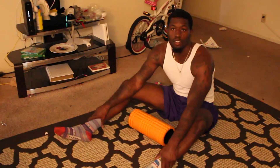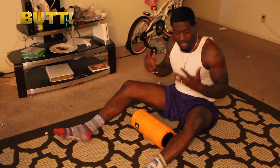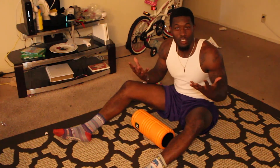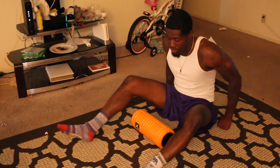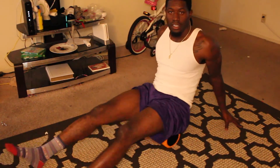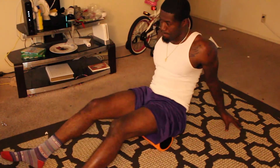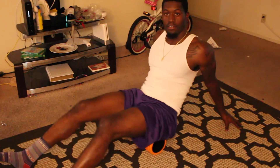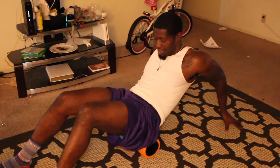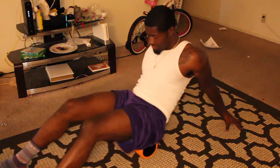The next muscle group you can do is your glutes. If your butt is not sore then you don't really need to do this one, but I wanted to show you guys anyway. You just sit on the foam roller, put your arms back like you do for any other one, and just roll. Do ten reps if your butt hurts.